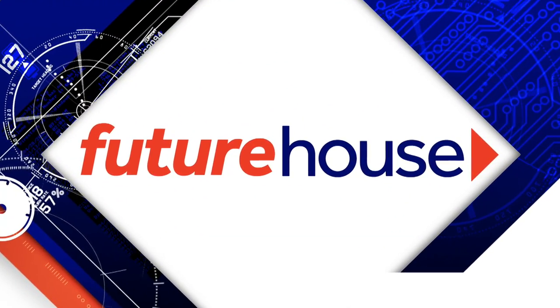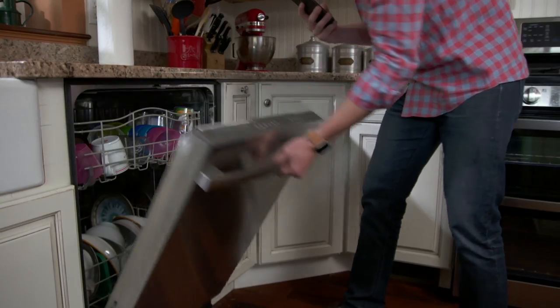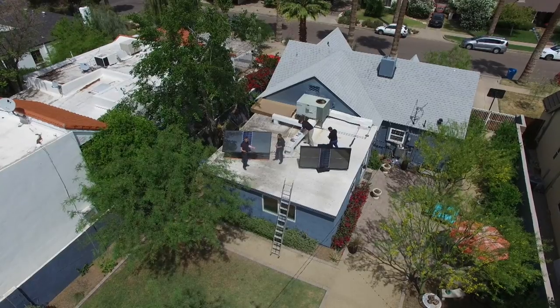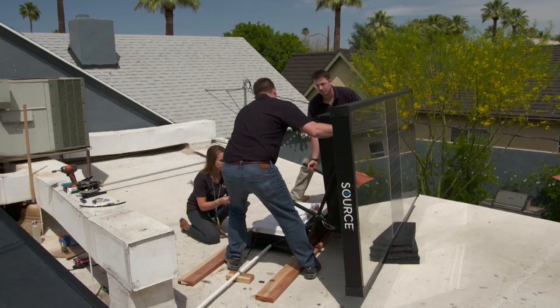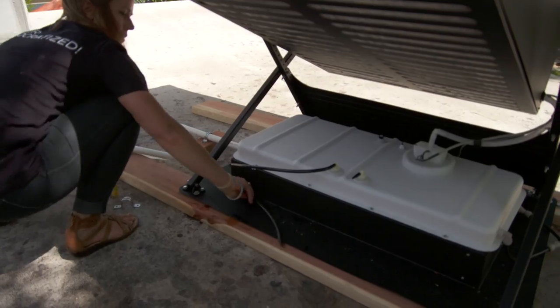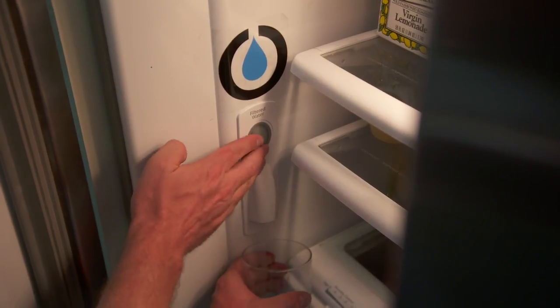Our home technology expert Ross Trithui is back with Future House, giving us a first look at emerging technology that may one day be in every home. I'm super intrigued by this product that you've come up with — it takes solar energy and converts it into clean drinking water. Inside our panels, we use a special material and a handful of other technologies to raise the dew point so that water naturally condenses inside those panels and makes a lot of water very efficiently.